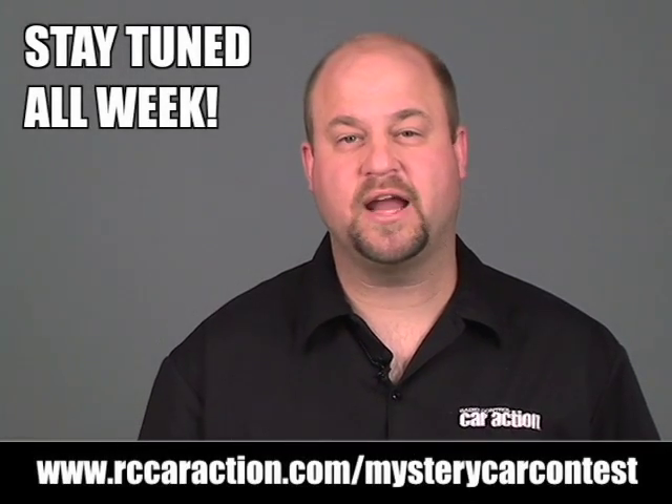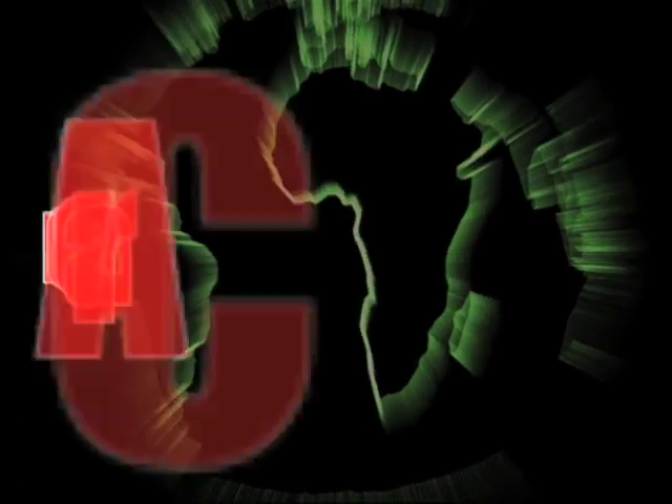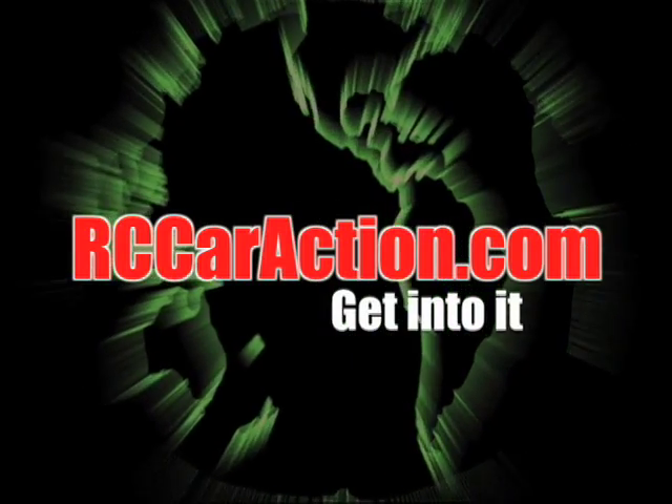Make sure you watch tomorrow's RCCarAction.com video to get the next clue. Your number one RC information source. RCCarAction.com